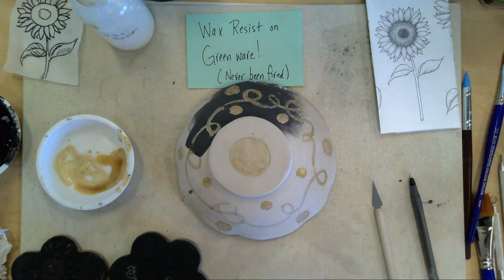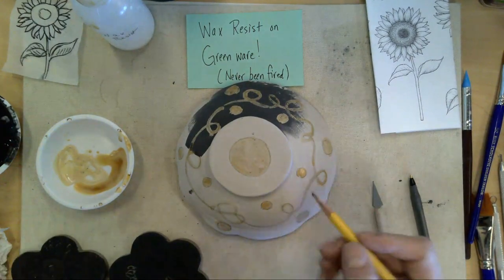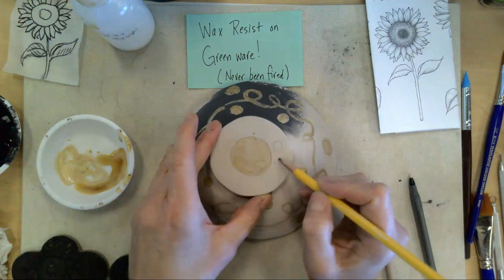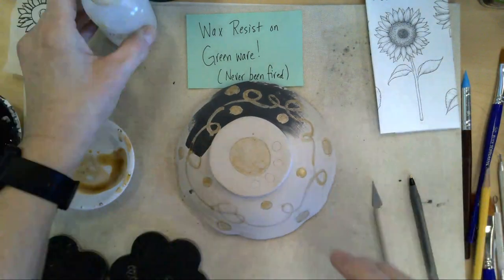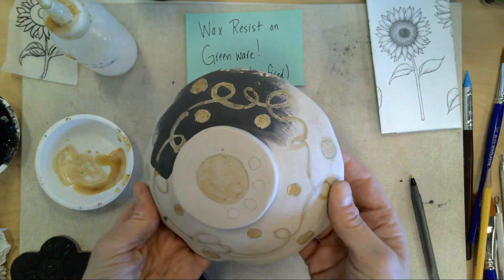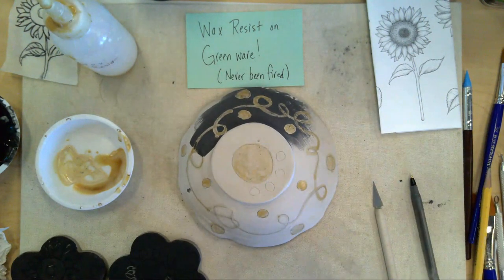Wax resist is going to push away the glaze, and what you see is the actual decoration. You can draw it with pencil first — for example, on the foot of the bowl, maybe put some circles. Draw with pencil first so you can see what you're going to do, or you can put the design in with a tool. It's your choice.